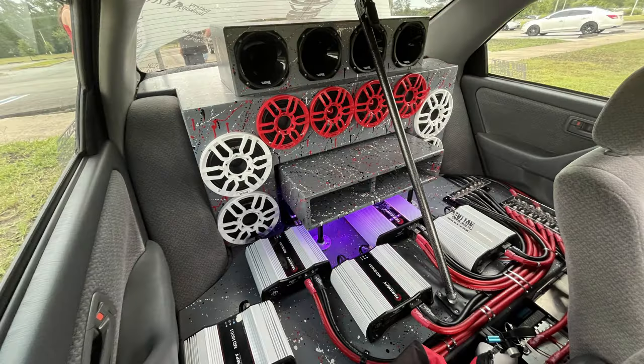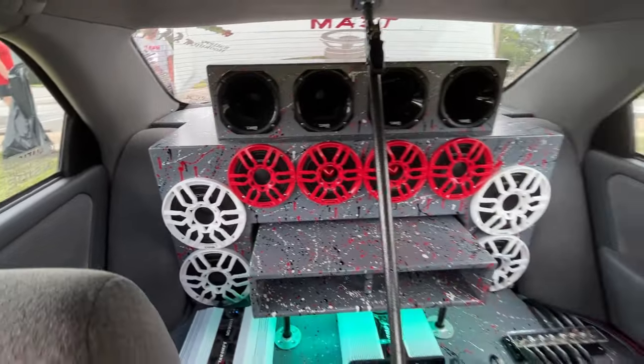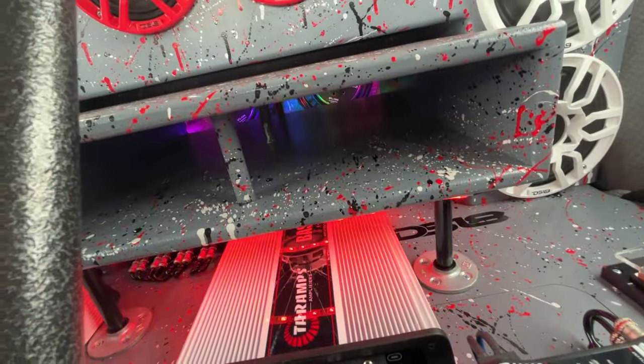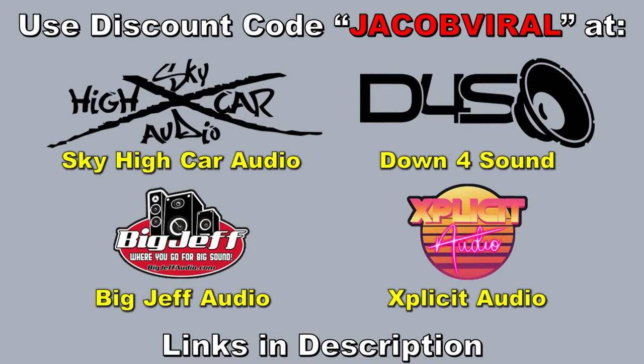That is clear, clean sounding too. You don't hear any vibration distortion and the musical response is actually good — the bandwidth. I like it. That's why I played that one. Use discount code Jacob when you shop at Down for Sound, Sky High, Cardio, and others.